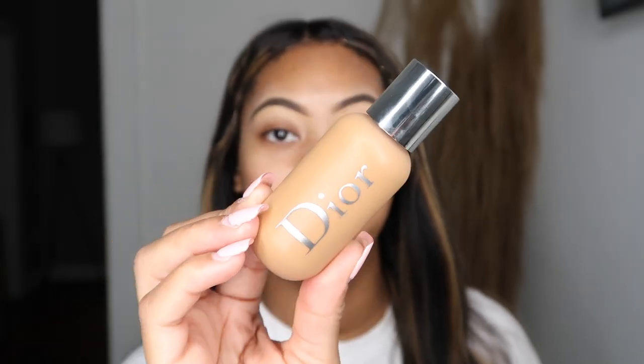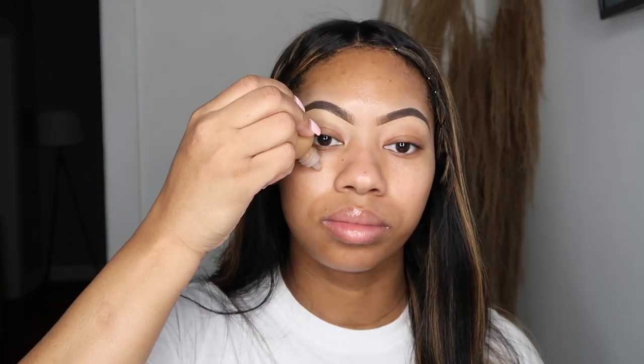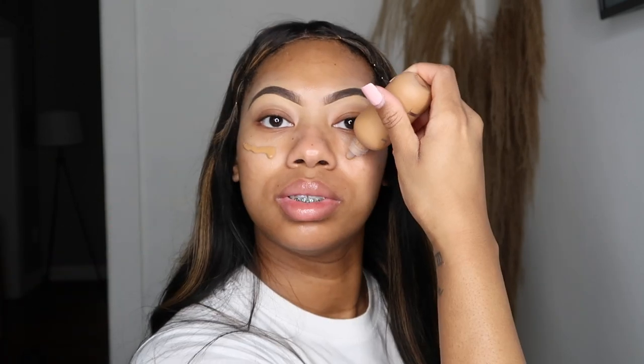I'm in the shade 4W. I like that this is a squeezy tube, so I can just squeeze it out. There's a lot of foundation.